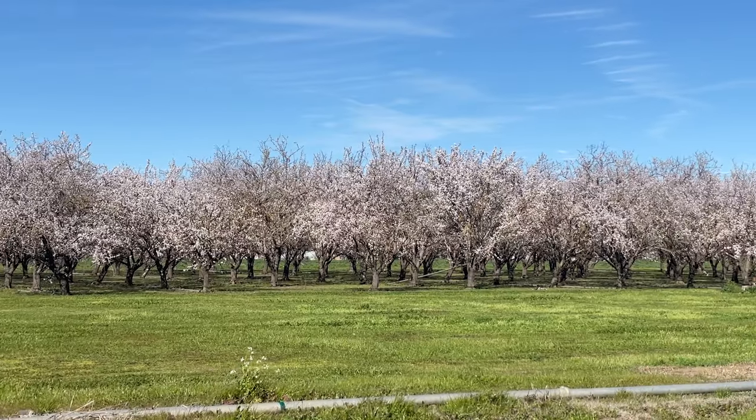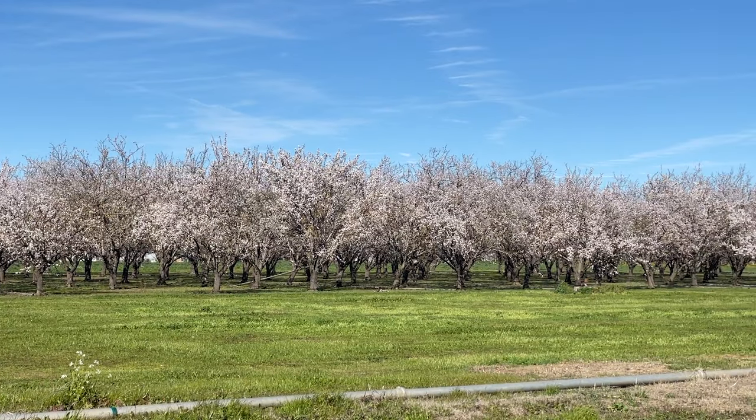Danville. So this time we want to shoot the almond bloom in California. And look at that beautiful tree behind us. So let's get started.